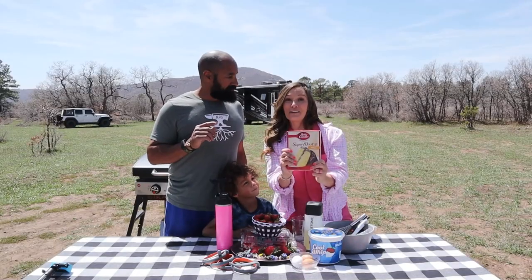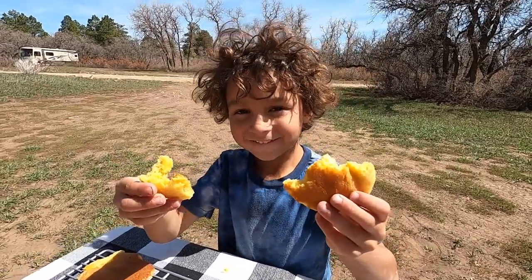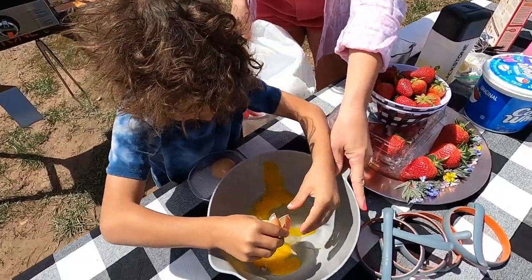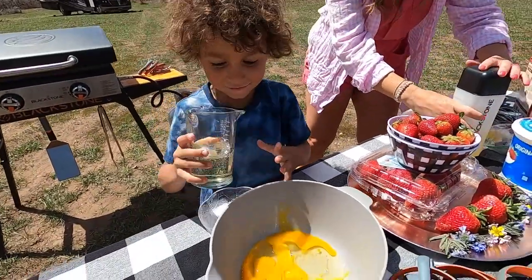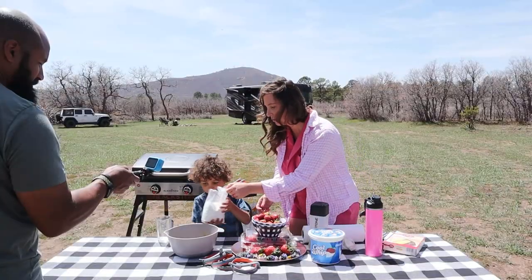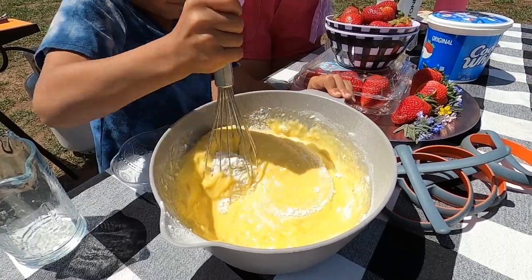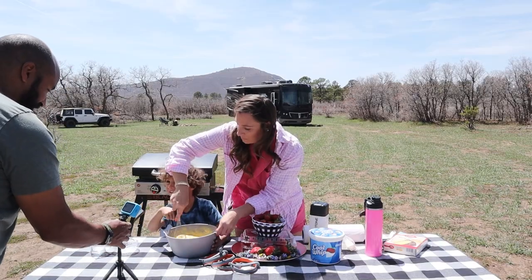The first order of business is to follow the recipe on the back of the box to make our cake mix. We've got our sous chef, little Mr. Cade, with us today — he is an egg cracking connoisseur and that is going to be his job. We're going three eggs, then a half cup of oil, and a cup of water. Nice and slow is going to be the key to successfully baking cake on our Blackstone griddle.